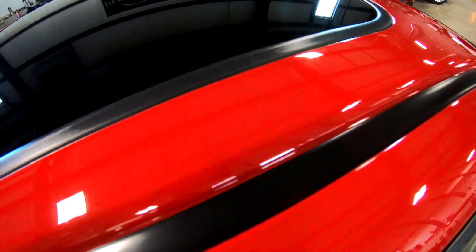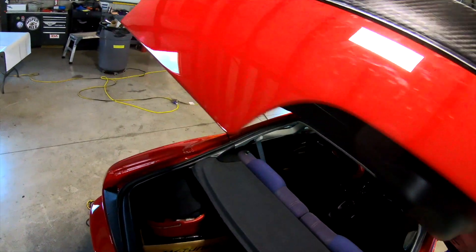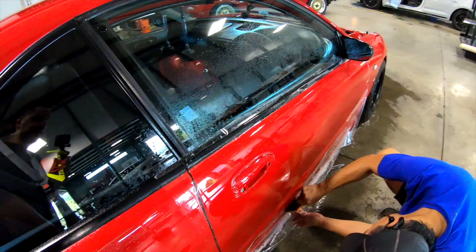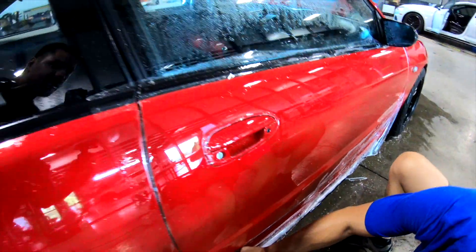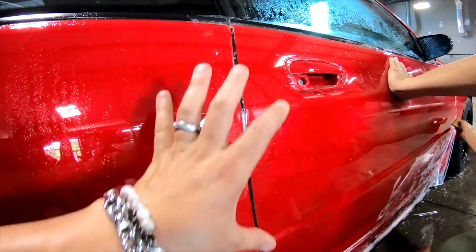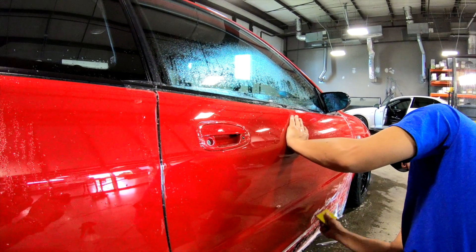We got the roof done — look at that, it looks awesome, all folded down. You can't even tell it's wrapped. Got the trunk done too. Julius will be like, 'Hey, I'm the one that did it, I don't need to look at it.' You notice there are scratches and stuff from the film — that just heals as it sits in the sun. It's kind of like a gel in a way.